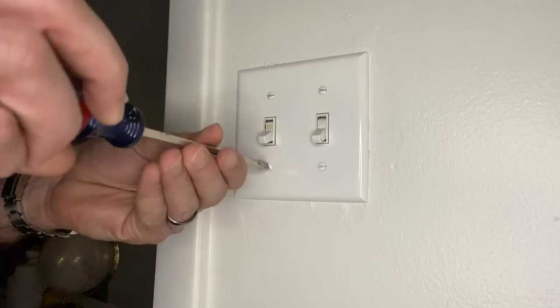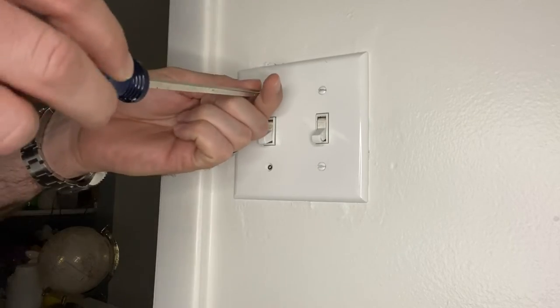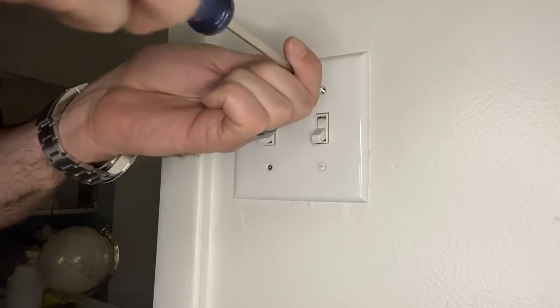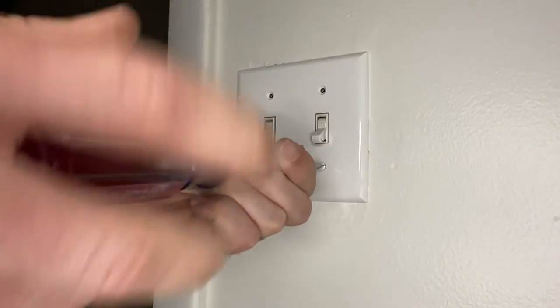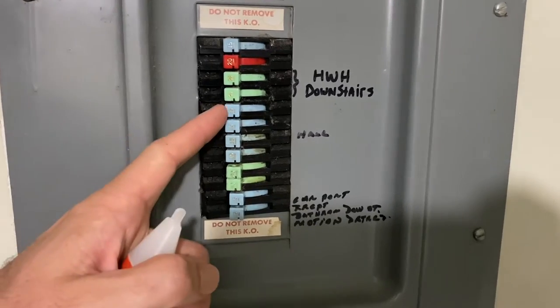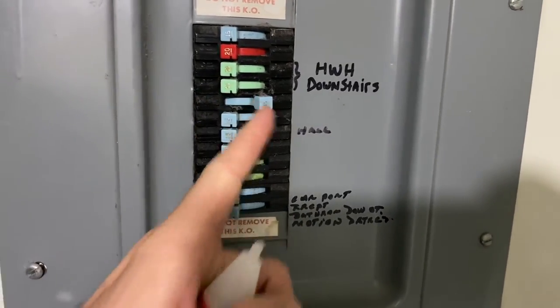Today we are swapping out these outdated toggle light switches for some newer, more modern rocker switches. But before we do anything with the actual switch itself, we need to go to the panel and kill the power.